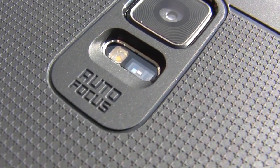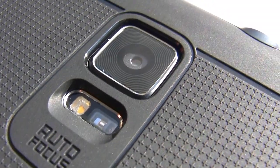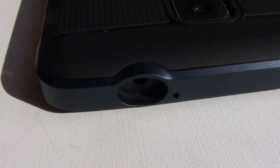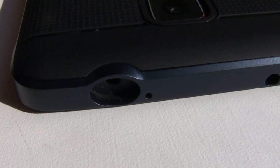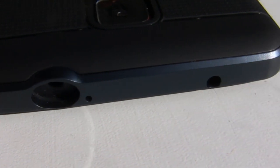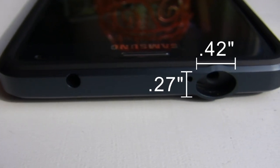Looking at the camera lens cutout, you'll be happy to know that the camera lens sits recessed and protected by the case. The speaker cutout literally matches the speaker grill perfectly and does not distort the audio in any way. The headphone cutout has been expanded to allow for a larger range of 3.5mm jacks, but you'll still have trouble getting very large jacks to fit. You can use the dimensions on screen to figure out if your jack will fit.